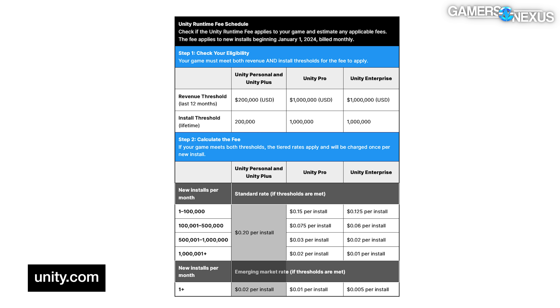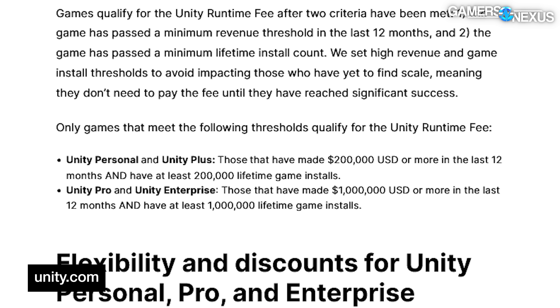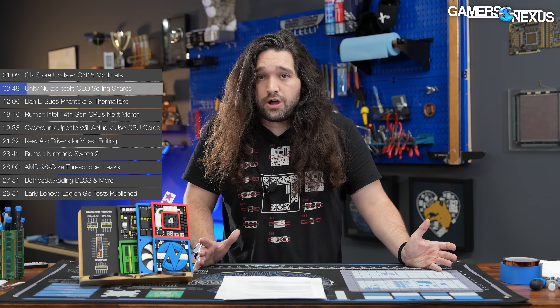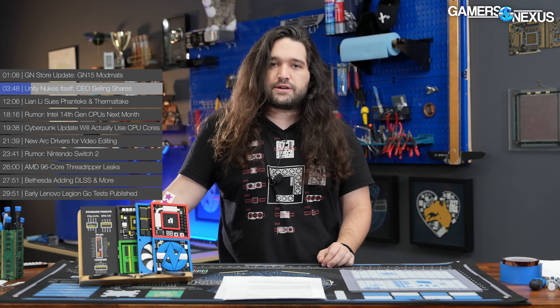The company has decided that the smallest developers — like independent or solo game devs — will be subject to paying $0.20 per installation, or $0.02 in what Unity calls emerging markets. These charges apply if the developer hits a threshold of $200,000 or more in revenue. This disproportionately affects smaller developers. At $200,000 for 12 months, if you have a couple of developers trying to make their first big break, $200,000 disappears pretty fast just to cover a living wage, especially with external development costs like music, assets, servers, or office rent.